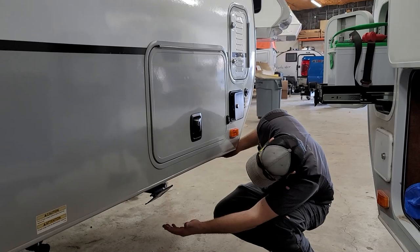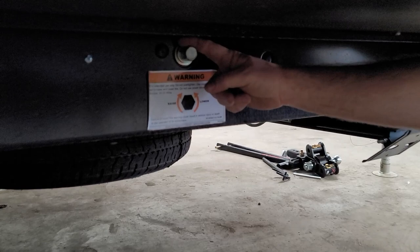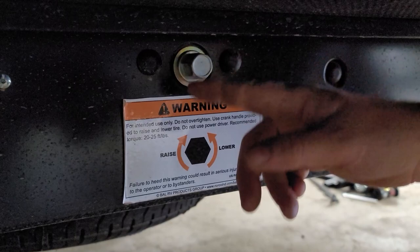Underneath this side we have the spare tire and the crank to lower it. It works just like a lot of newer cars do — put your tool on there, crank it down, take the spare out, put it on, put the flat back up, and crank it back up.